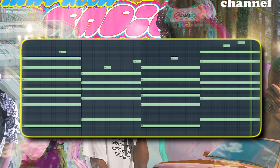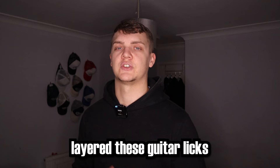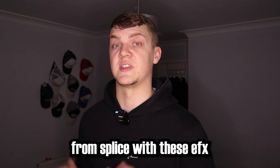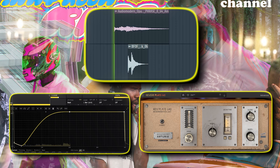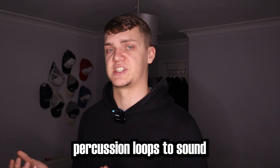And in songs like Dear April, you hear those vibrant, spacey guitars. So I layered these guitar licks from Splice with these effects, and that just adds to the beautiful ambient sound I was going for. Then lastly, I just chopped up some percussion loops.